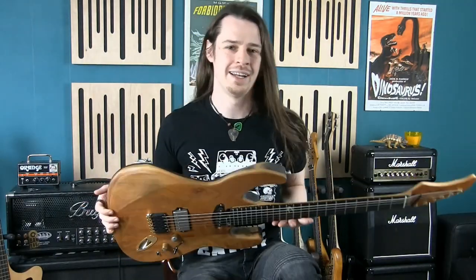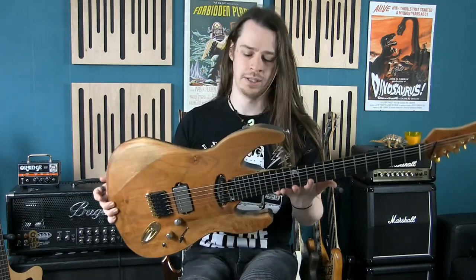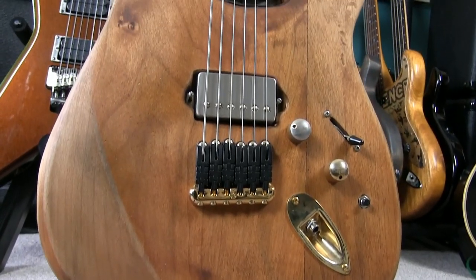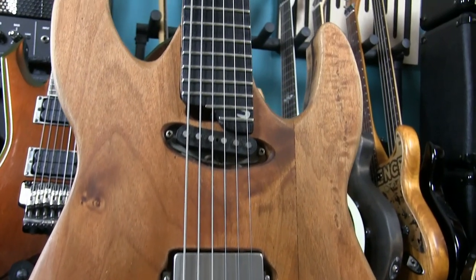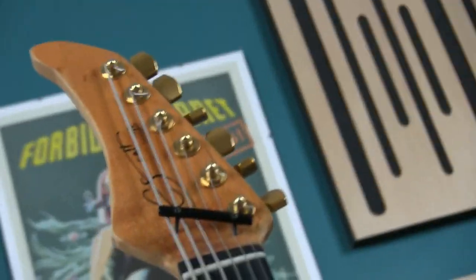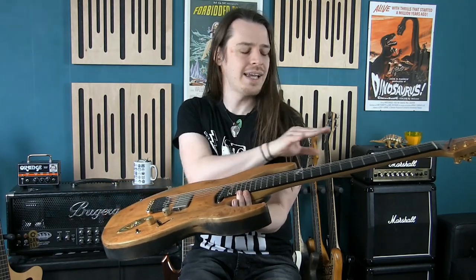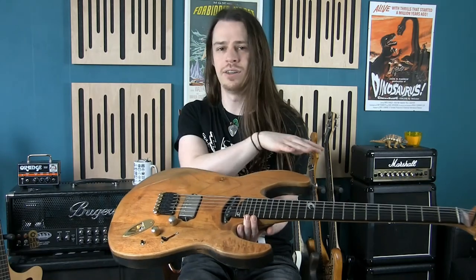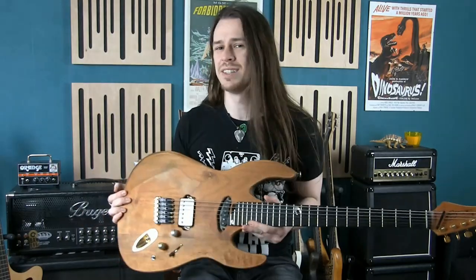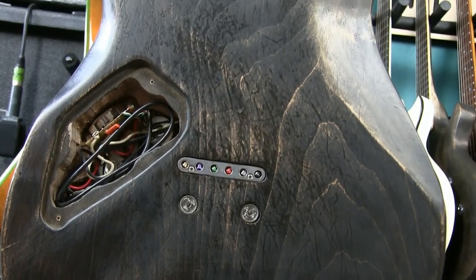Now this is where things get interesting — this is the CS1, the very first guitar I ever built, and I learned a lot from that process. This is not the nicest build in existence. The guitar works fantastically because I focused on the scale length and getting everything precise on the strings and the nut. But the wood finish quality isn't the best. The neck is wonderful — I absolutely love the neck — but the body and headstock are a bit of a mess.